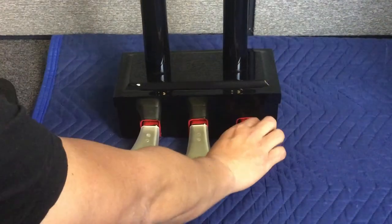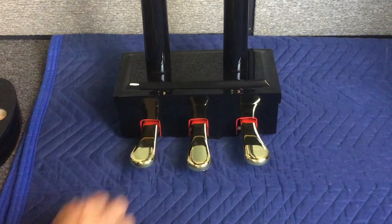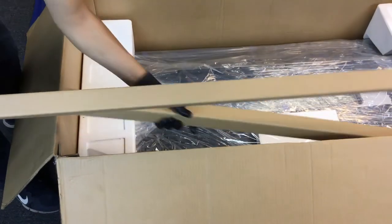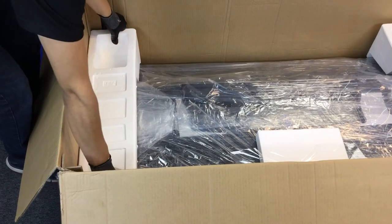Next, remove the three protective plastic covers from the pedals. Now go to the main box that contains the piano and take out the packing materials. Remove the styrofoam from the inside of the piano box.